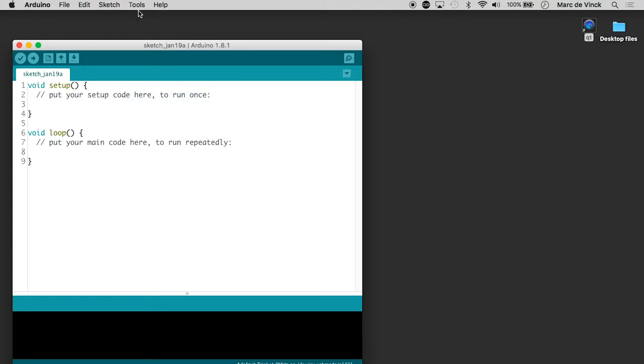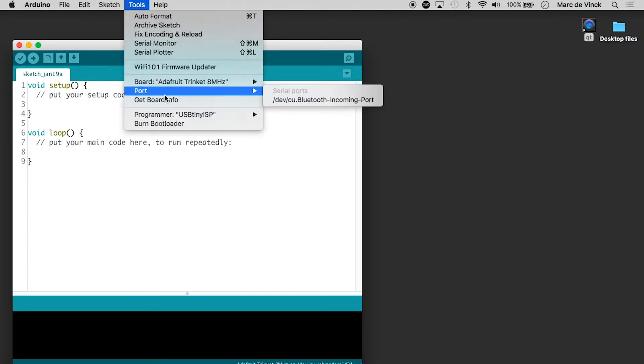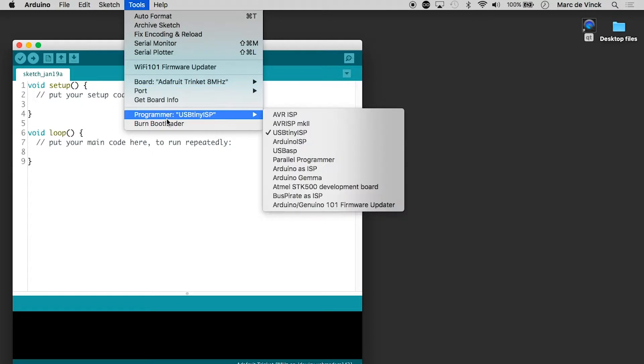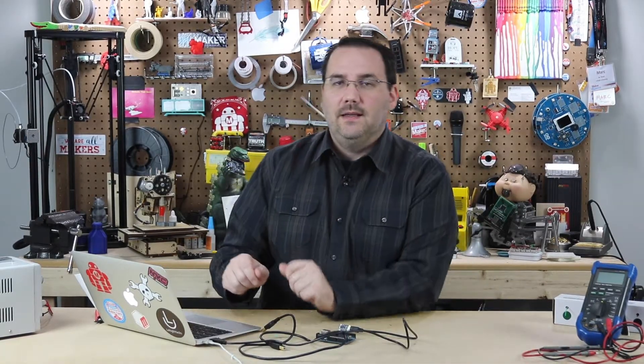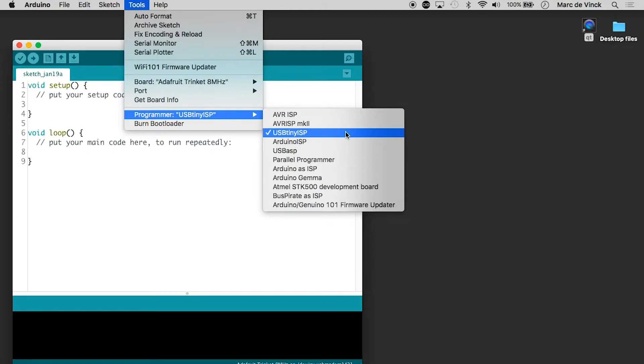You'll also notice there's no port available, but you need to change your programmer from whatever you had set before — AVR ISP or AVR ISP MK2 — to USB Tiny ISP. That's another point a lot of people get stuck on: they keep uploading and it doesn't work. You'll get an error in the Arduino dialog box saying it can't find the board or there's a programming error — typically because you don't have the programmer set correctly. So remember: install the board, select the port, and make sure you have the right programmer.